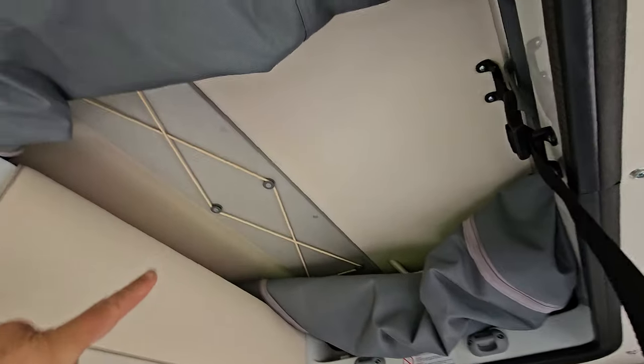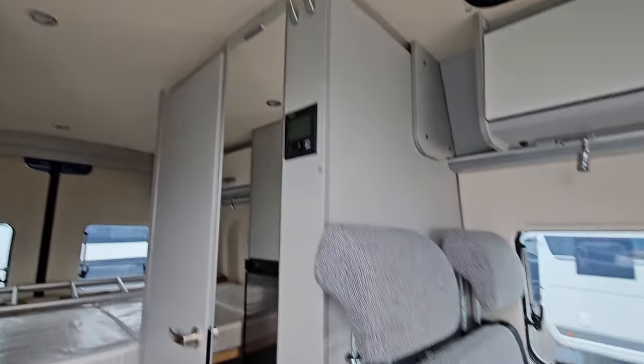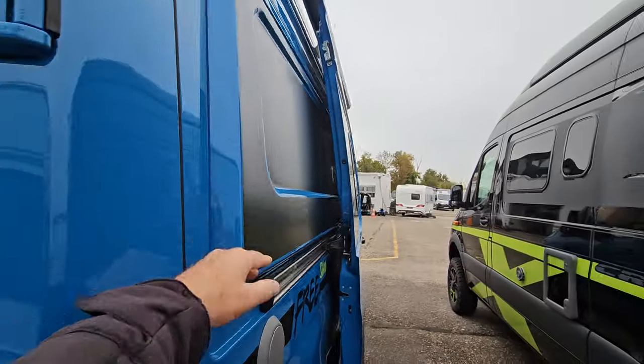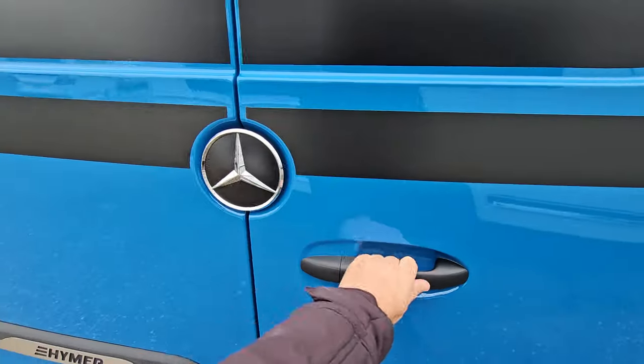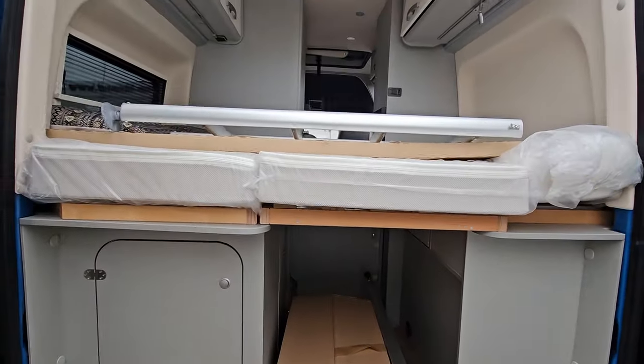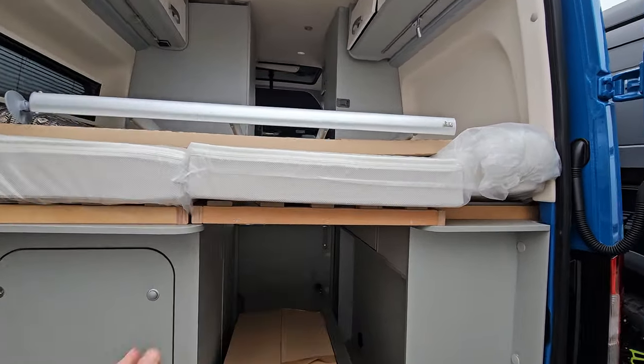Here we can turn on the electricity, as well as seeing how much water and how much power is in the battery. Up there we've got a tent in the roof. If I take you around here, you can see how the flare works, and here at the back you can see the bed has three mattresses.